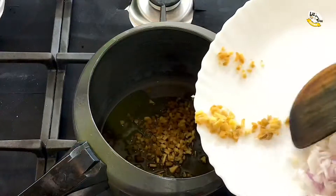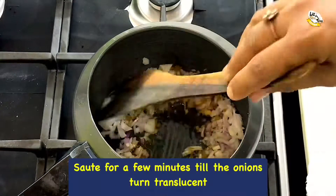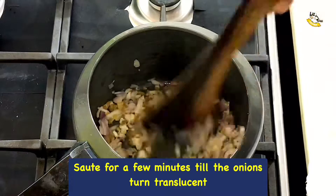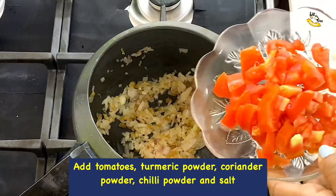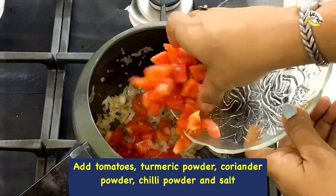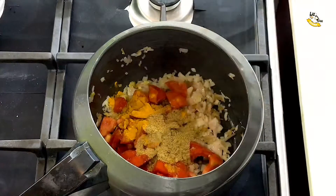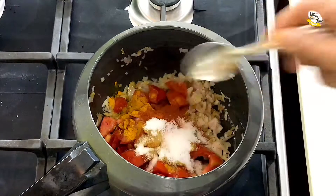Add chopped ginger and onions, sauté for a few minutes till the onions turn translucent. Now add tomatoes, three-quarter teaspoon of turmeric powder, one teaspoon each of coriander powder and chili powder, one teaspoon of salt, and mix well.